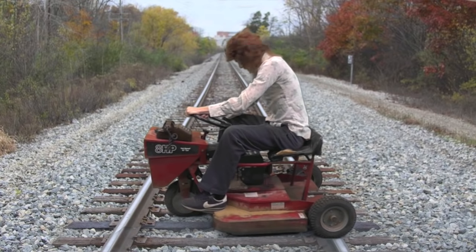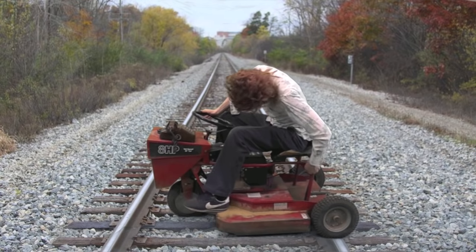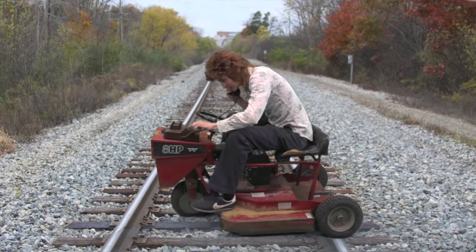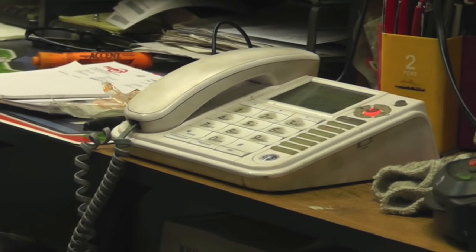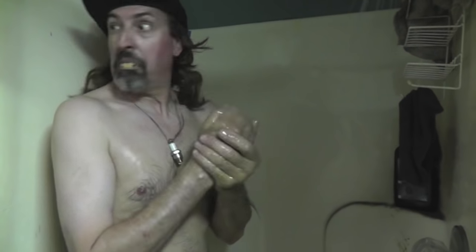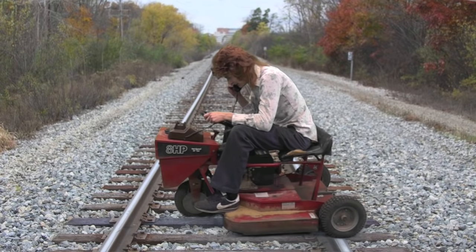Oh no! Not right now! Come on! Not now! I gotta call Terrell! Come on, pick up! Come on, pick up Terrell! Come on!